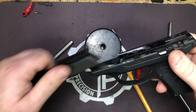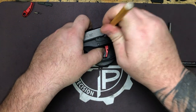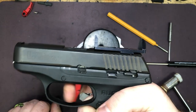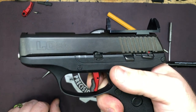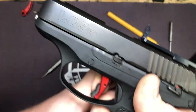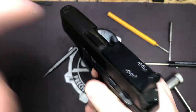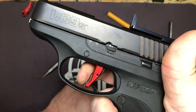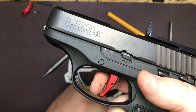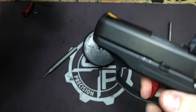Ready to put our slide back on and function test. Once you have everything put back together, rack it and place the weapon on safe. Try to pull the trigger — the striker should not fall. Take the weapon off safe and try pulling the trigger without touching the trigger blade — the striker should not fall. Now depress the safety blade and pull the trigger — the striker falls. Rack, release — there's our pre-travel and it stops. Once you get your reset click, that pre-travel stop kicks in about 2,000ths after that, and that's all the pre-travel you have now.